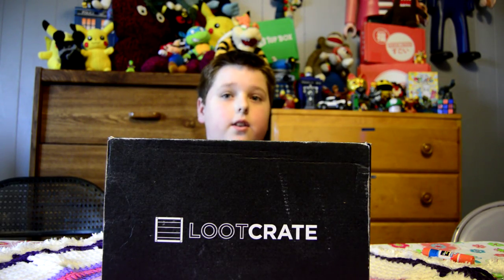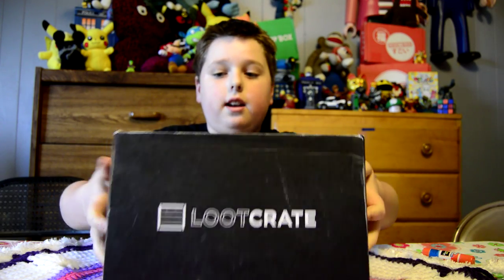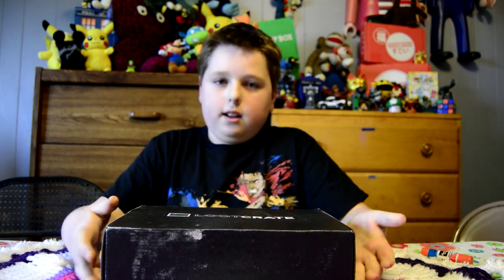Hi, I'm Quinn. Welcome to CrayonCrate. Today we have a loot crate, the Marshall Loot Crate. I'm going to see what's inside.